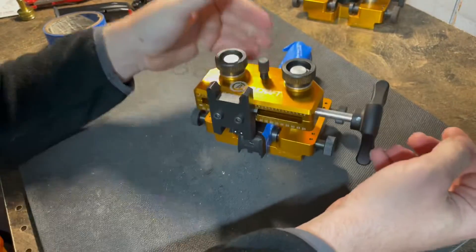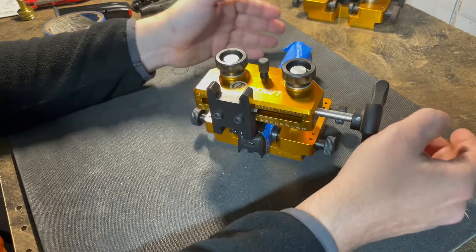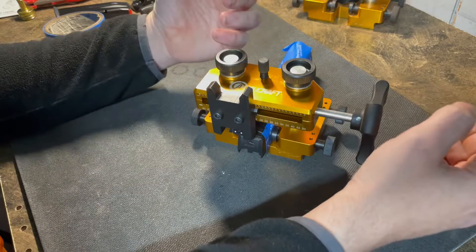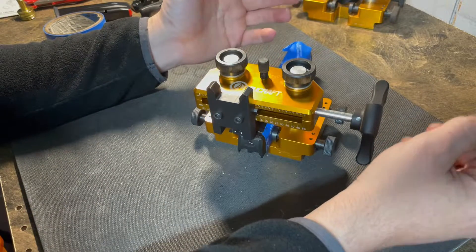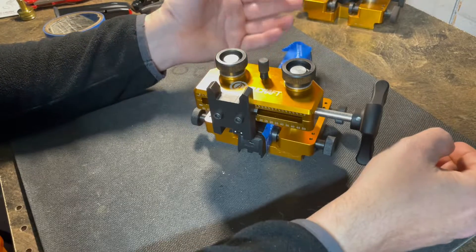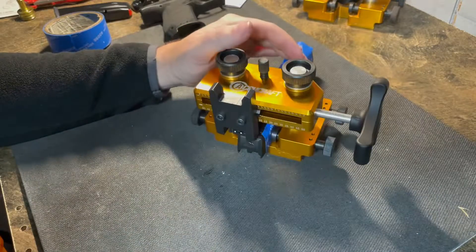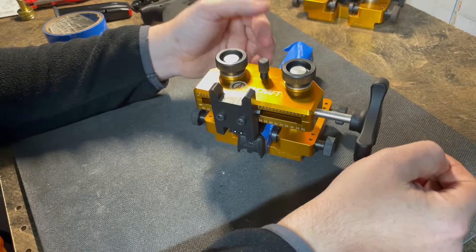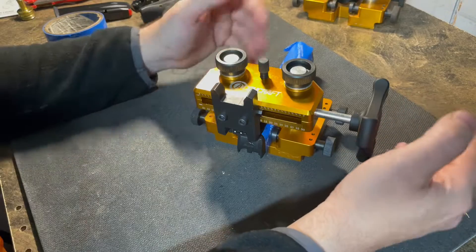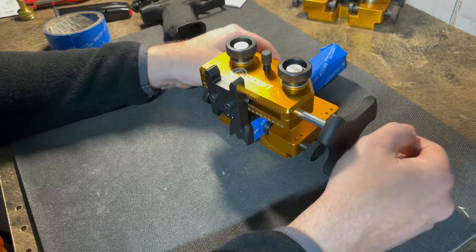One thing you'll want to know: if you use this sight pusher, make sure you know whether that gun has a firing pin block mechanism where the spring comes off through the top sight. There are quite a few guns where when you pull the sight off, you're going to have a plunger and a spring that holds the firing pin block in place. Always be sure you don't just pop it off and then have a spring go flying — you'd spend an hour looking for a spring the size of something very small.